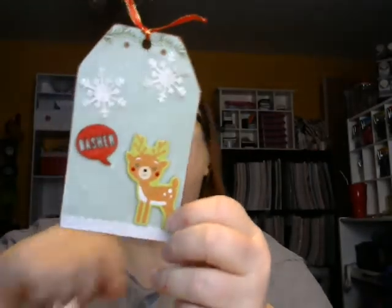So that's my entry and I'm going to upload this video. Thanks so much, Sue, for having the flash challenge. Have a great day. Bye!